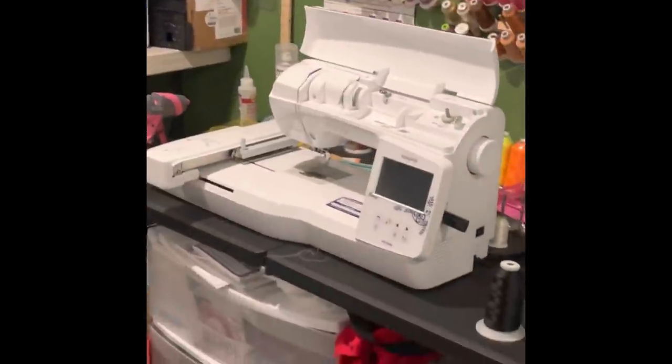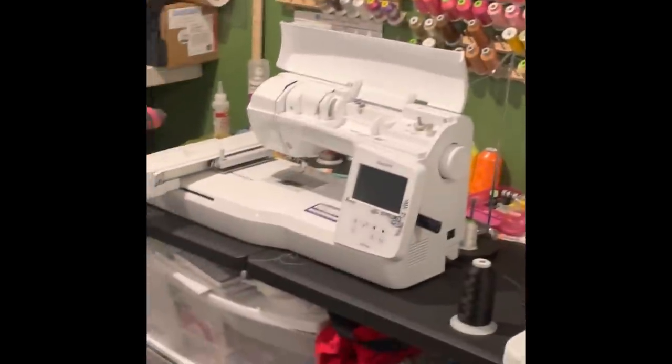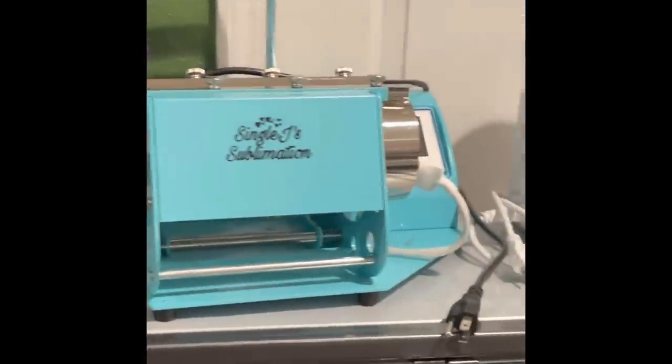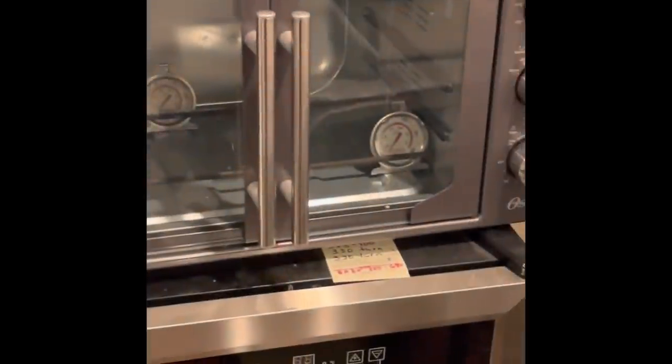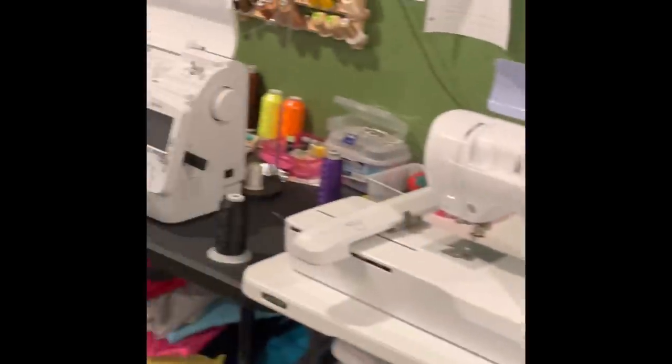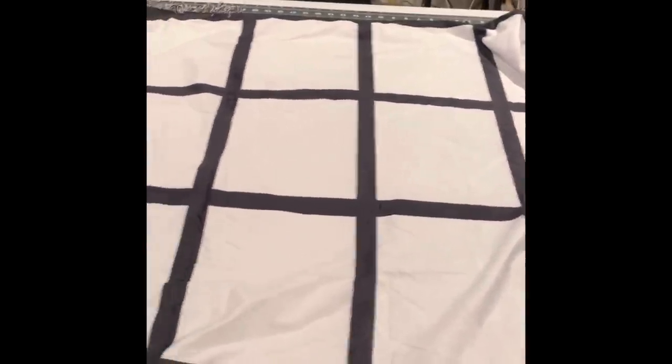I also do embroidery — my six-needle machine is right here and my one-needle machines are over here. I also sublimate on the mug press and the tumbler press, and I sublimate in a convection oven. I have videos on how to use all of these machines, so check those out. But today we are going to be sublimating on this 20-panel blanket for my grandmother. Let's go over to the printer.